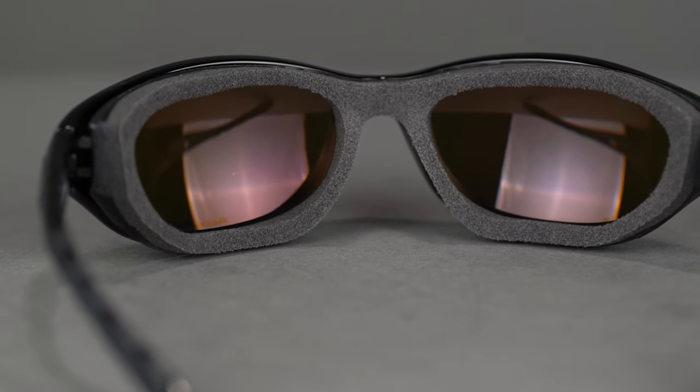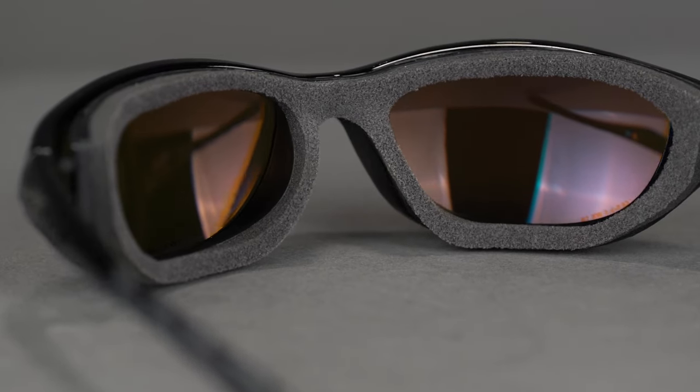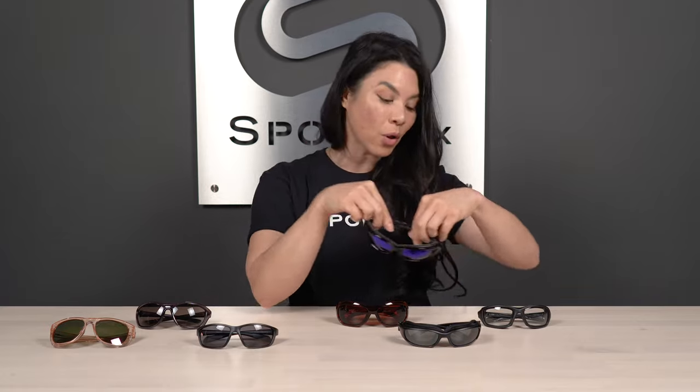The Wiley X Air Rage has an SFW measurement of 133. We have a full breakdown of how to measure your frames in another video, go ahead and check that out. The Air Rage is a perfect performance piece for the bike, and the gasket is removable so when you're coming off the bike and going to the coffee shop or running some errands, you don't have to wear that foam gasket because it is removable, just like the rest of them here on the table.